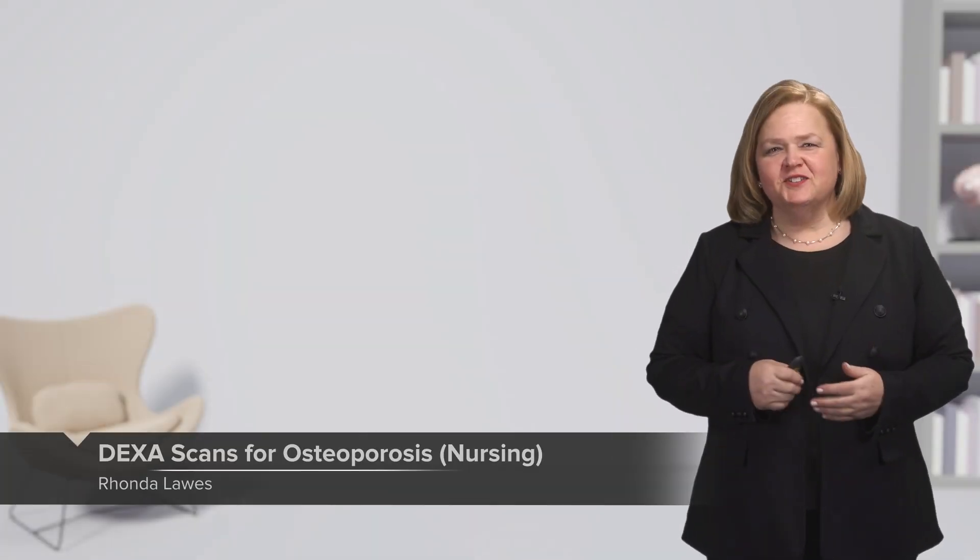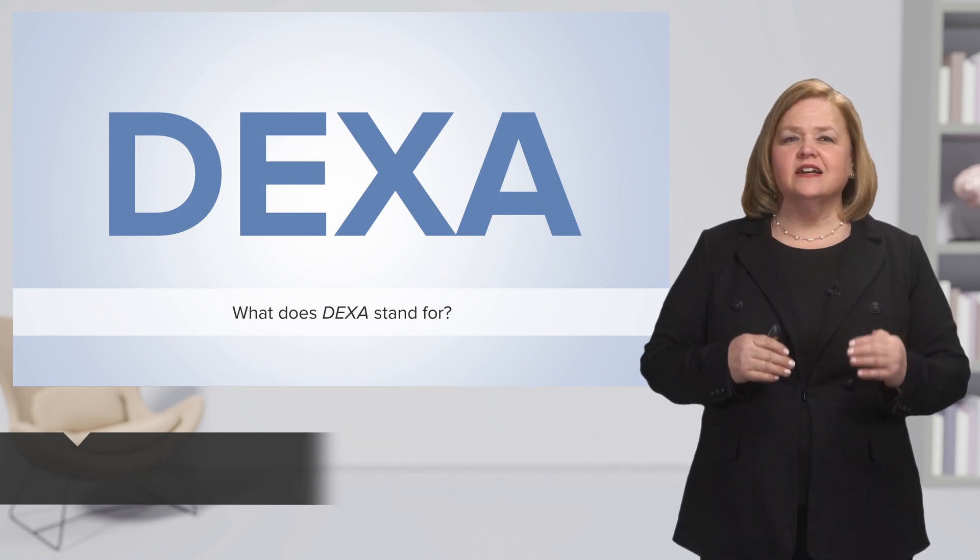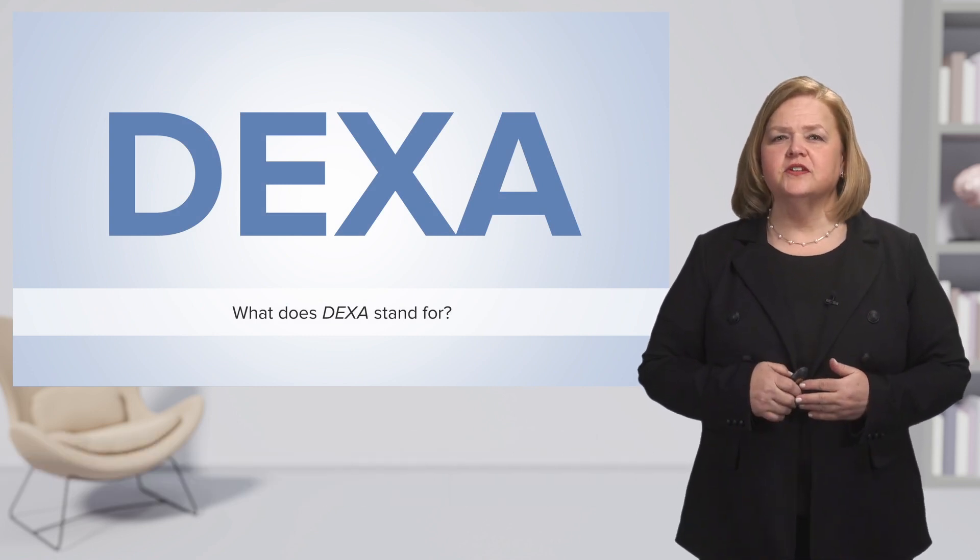Hi, welcome to our video series on geriatric nursing. In this one, we're going to talk about DEXA scans for osteoporosis.